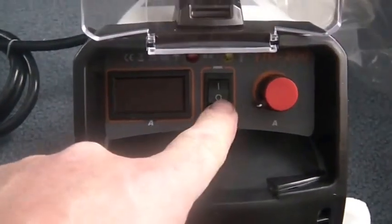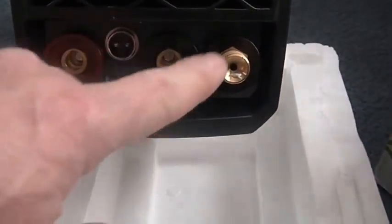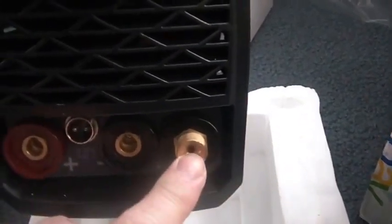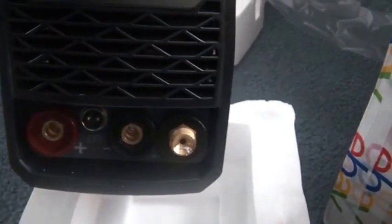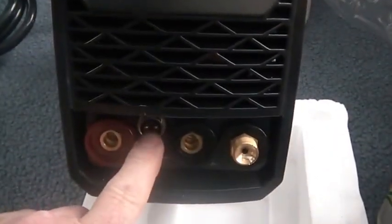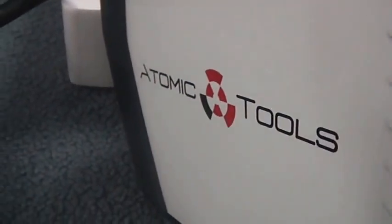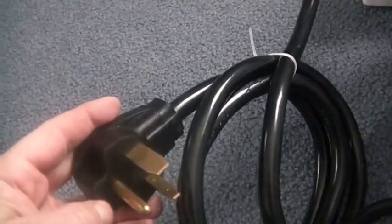Here's the display — on/off, you turn your power up there. I assume the torch goes here and the ground clamp goes there. The other part of the torch plugs in here. This is a DC welder — 'Atomic Tools' on the side — and it's 220V. It came with that plug.